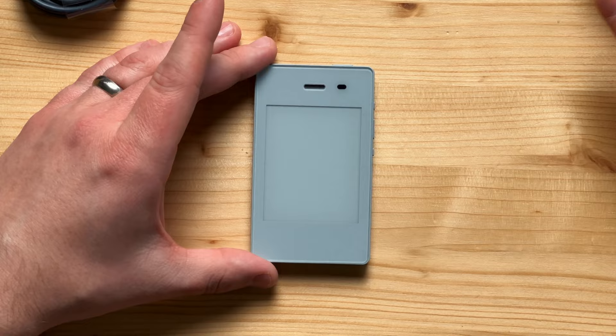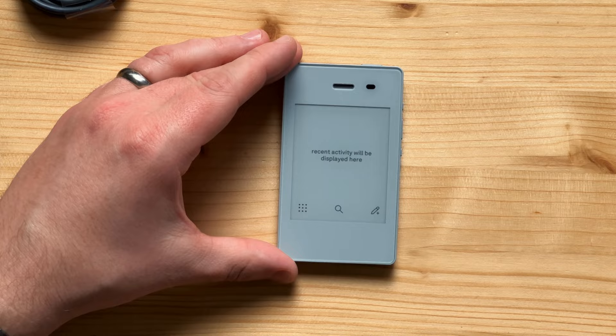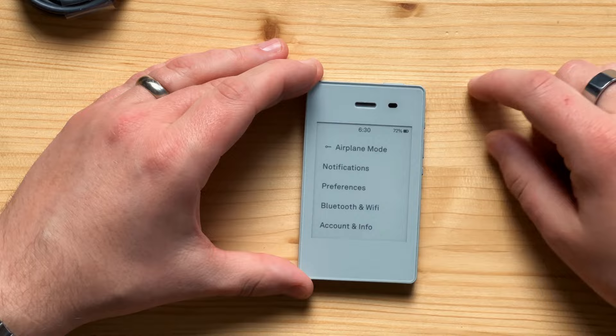Let's talk about design and build quality. First of all, it's all plastic — it feels a little bit like a toy. In fact, my daughters picked it up and pretended to use it as a phone quite a few times. It's got some heft to it, it feels nice in the hand, and I love how small it is. When you put it in your pocket you barely notice it's there, especially compared to the weight of something like an iPhone Pro.